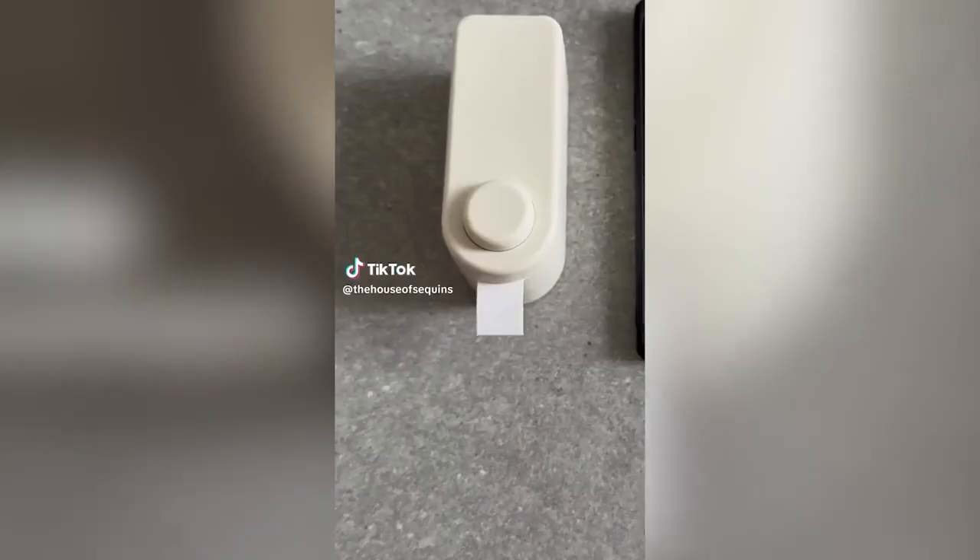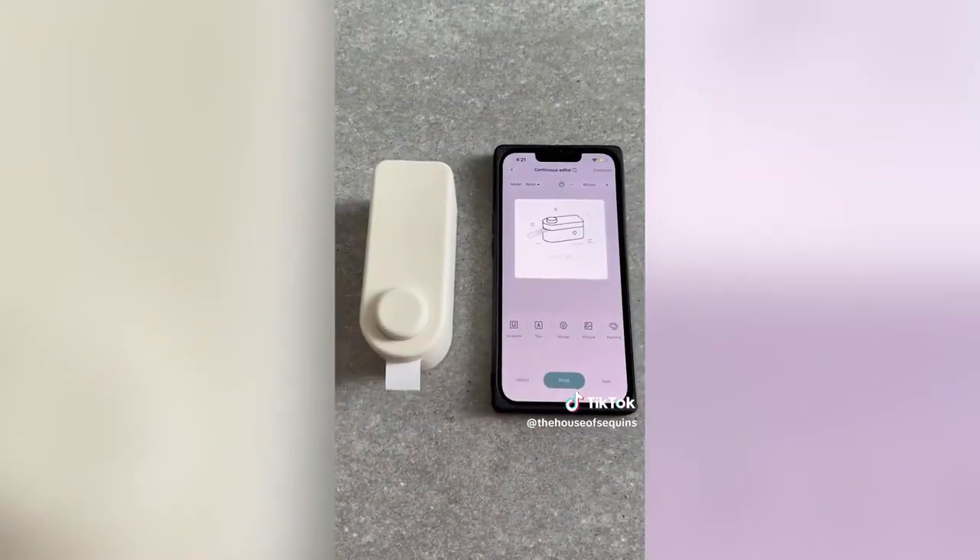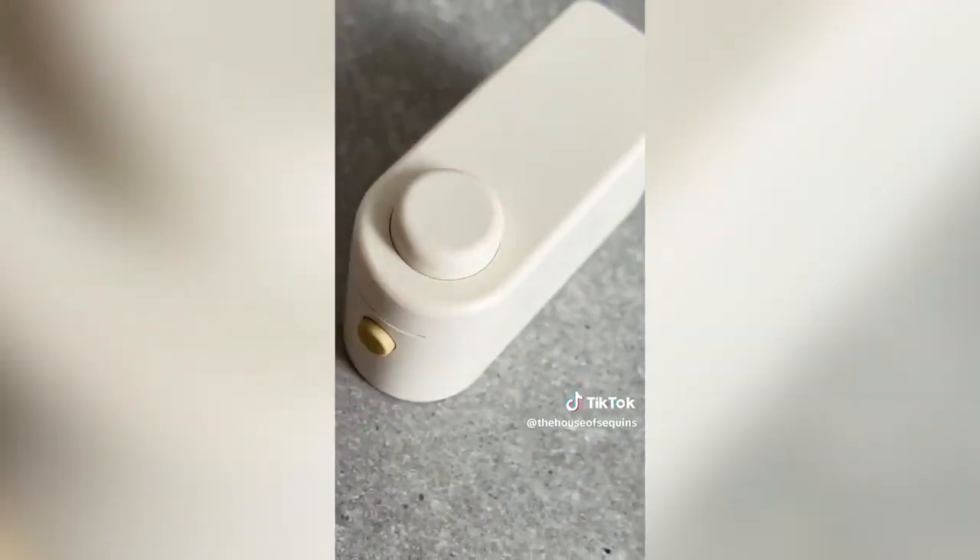This portable printer creates customized waterproof labels to help organize your life. It's lightweight, wireless, and pairs to an app with tons of fonts and emojis. Tap the button and it neatly cuts into a peel-and-stick label.